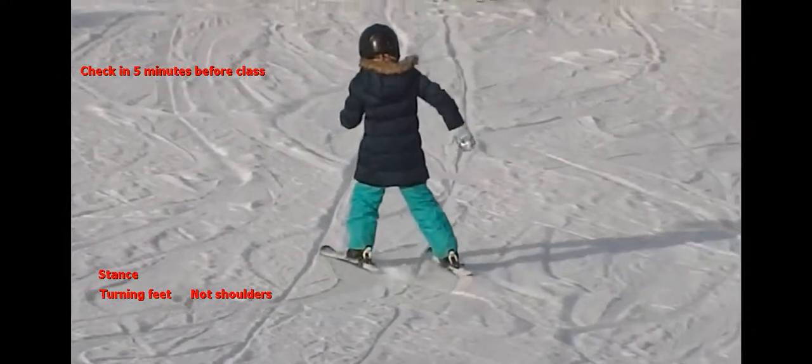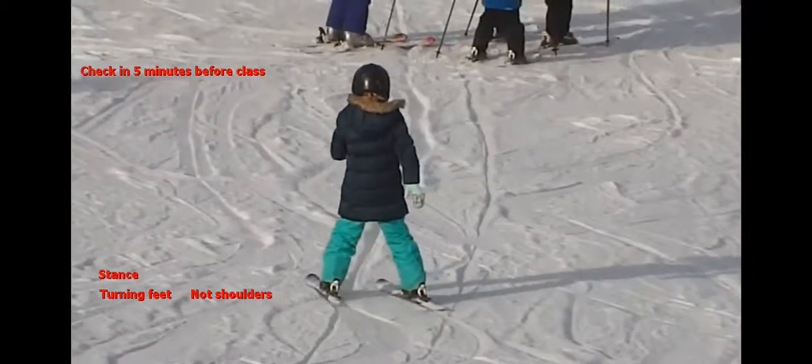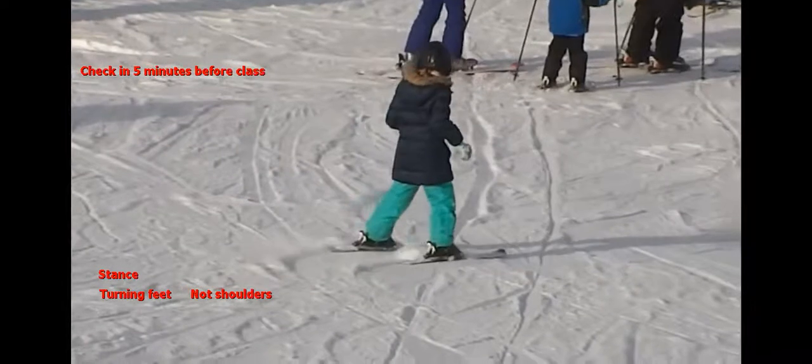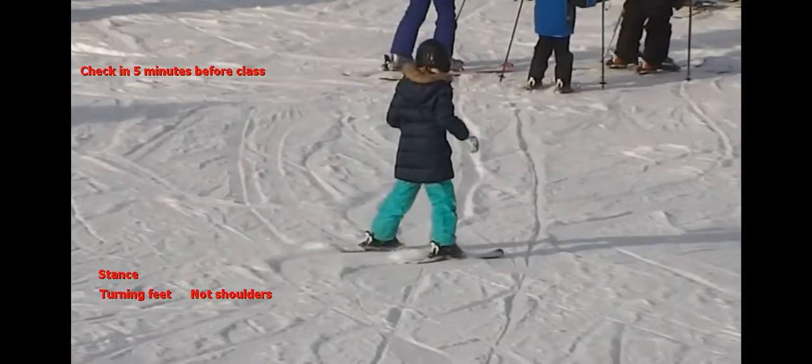This is what a green patch level skier looks like when earning a green patch. They'll actually be skiing around little brushes as they do this, but it's really the same basic thing we're looking for: the good stance and the turning of the feet rather than the shoulders.